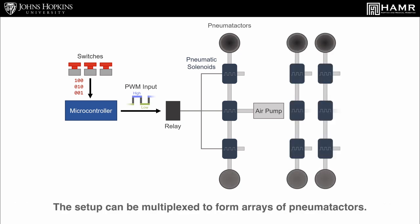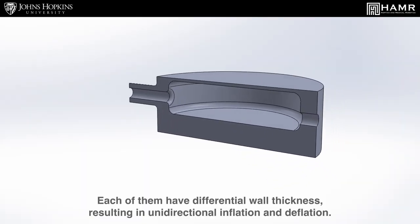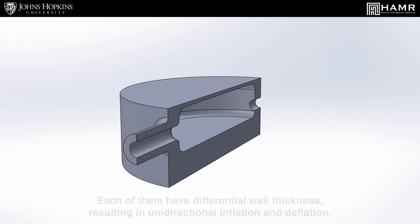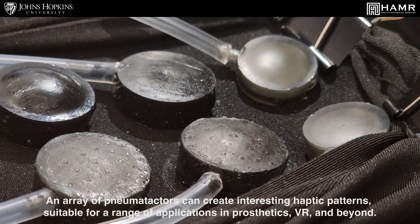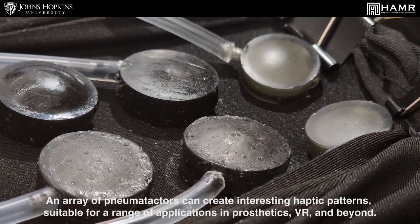The setup can be multiplexed to form arrays of pneumotactors, each with differential wall thickness resulting in unidirectional inflation and deflation. An array of pneumotactors can create interesting haptic patterns suitable for a range of applications in prosthetics, VR, and beyond.